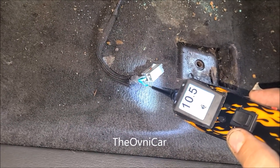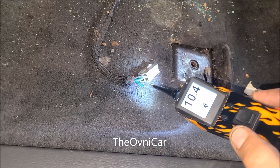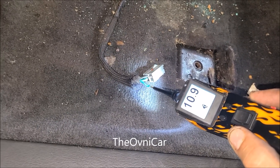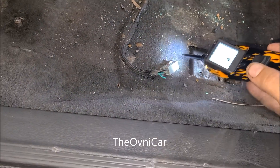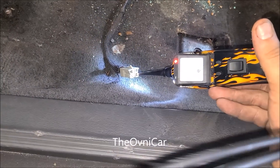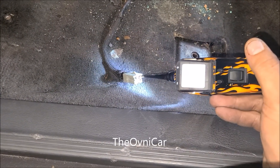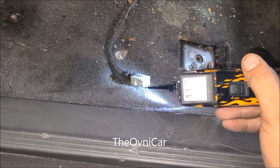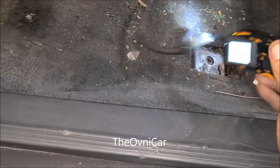Aquí está mi cable verde. Miren el voltaje que hay. Aquí está la tierra — vamos a ver la tierra, aquí está presente. Aquí hay otro voltaje, aquí está la tierra, aquí hay otro voltaje. Acuérdense que este asiento tiene múltiples funciones.